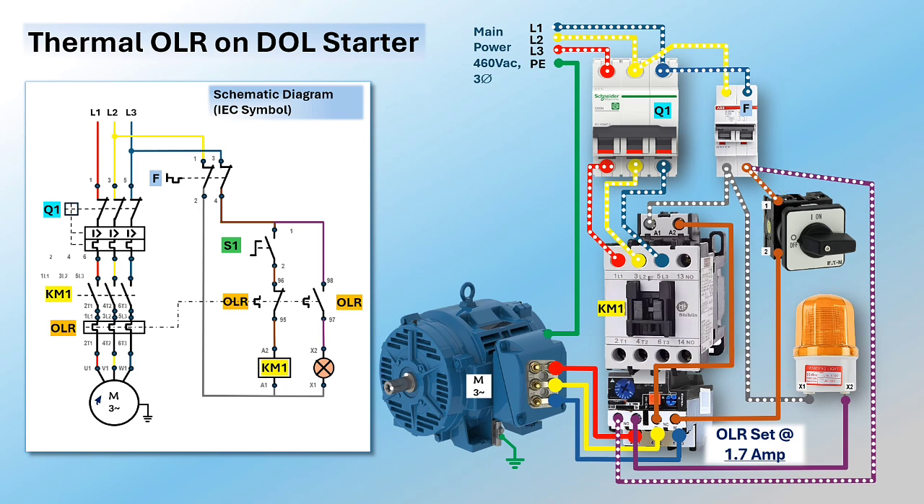In this sample, an on/off selector switch is used to start and stop the motor. Putting the selector switch to the ON position will close the coil circuit, energizing the contactor magnetic coil. The contactor main contacts then close, energizing the three-phase motor.